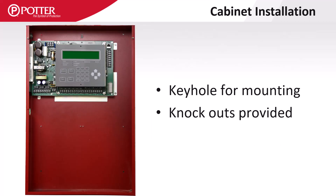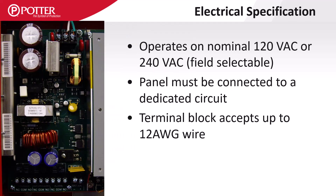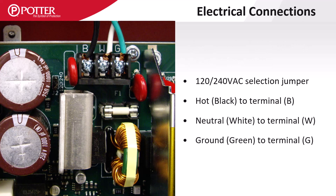These enclosures all have a top center keyhole that makes it substantially easier for one person to hang. Potter control panels can be powered with either 120 or 240 VAC, which is field selectable. The voltage selection jumper is located to the left of the AC wiring terminals. The AC wiring terminals are labeled B for the black or hot wire, W for the white or neutral wire, and G or green for the ground wire.